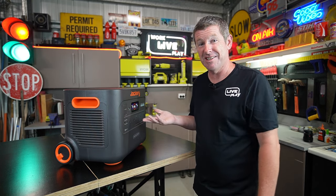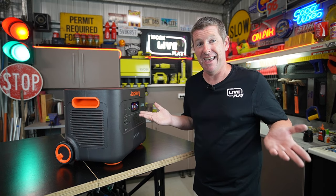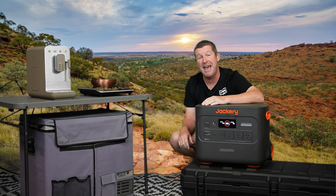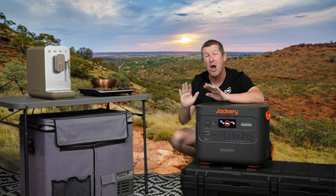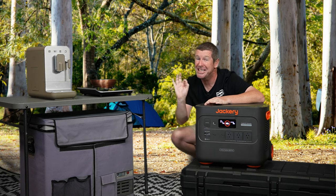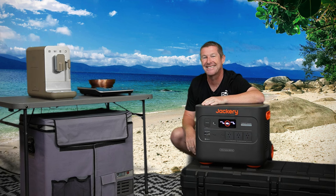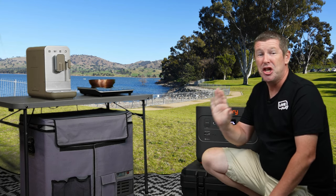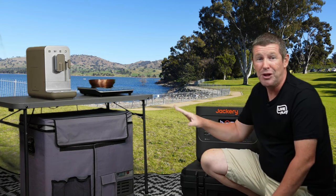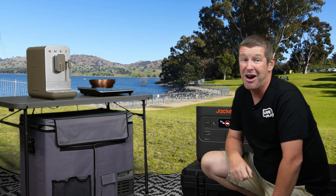I've been using it for things where I'd normally run cords out of the shed — you just pick it up, take it out to where you're working, do what you need to do, bring it back, plug it in, charge it up, and it's ready to go next time. The big advantage of the 2000 Plus is that you have a lot of power, so you can run pretty much anything wherever you want — whether it be out in the outback, down at your favorite bush camping spot, or along the coast. The 3000 watt inverter is what makes this a proper and fully fledged solar generator.